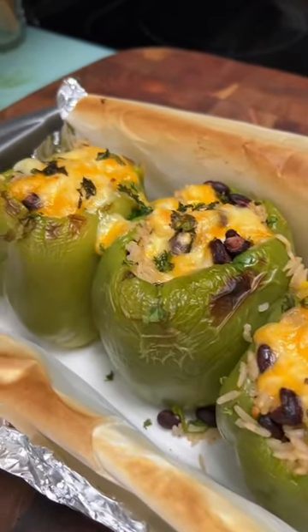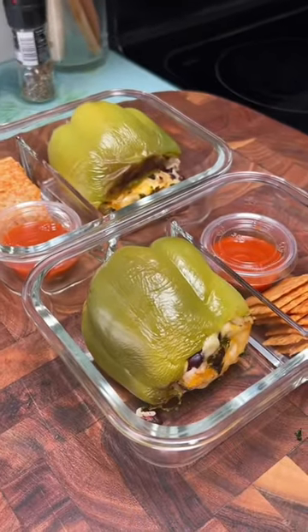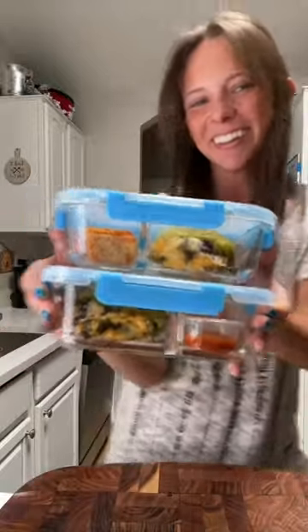Here's how I prep them: I got my meal prep containers — the pepper goes in the big compartment, my favorite hot sauce in the second compartment, and a small stack of spicy crackers. I froze the third pepper and devoured these earlier this week — they were the bell of the ball!